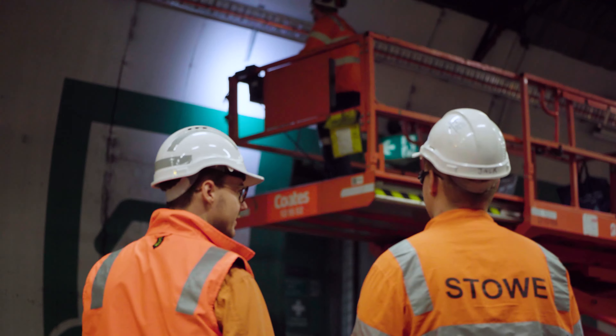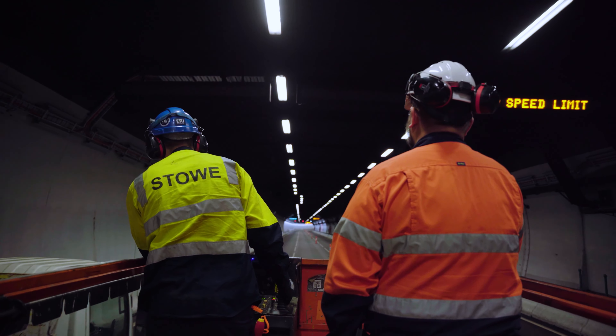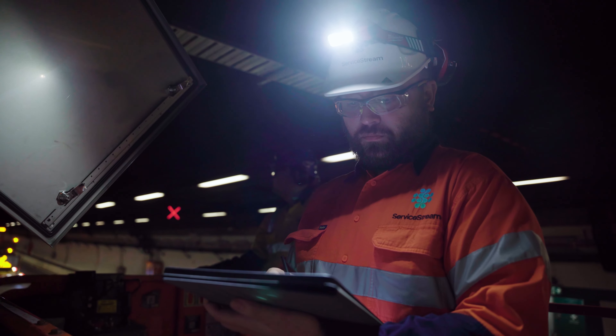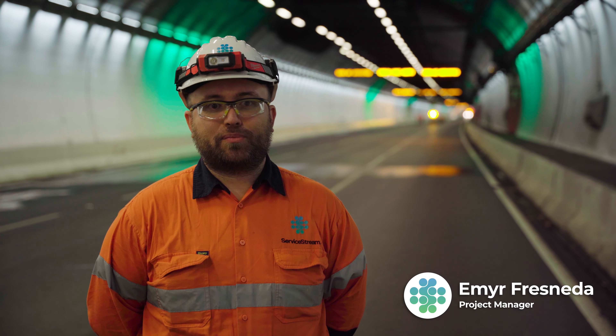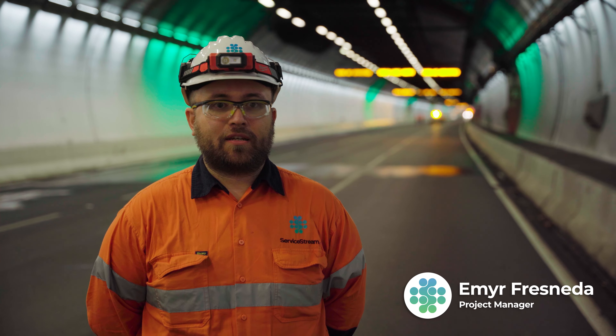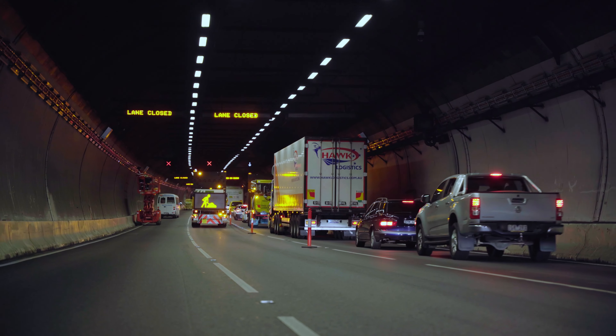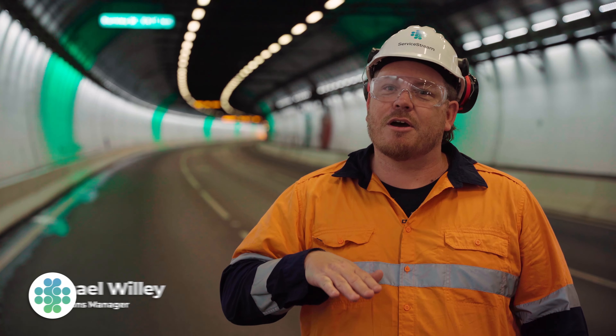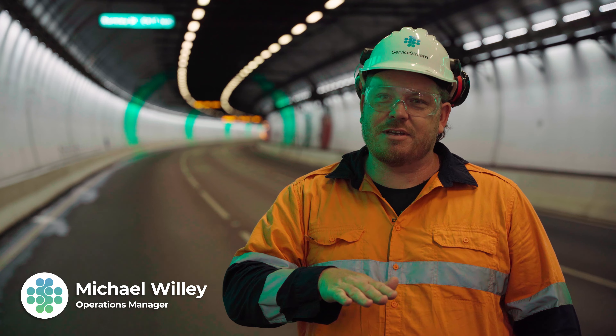The Burnley Tunnel is a three-kilometre tunnel along the City Link stretch of road — a very busy stretch of road. Transurban have a problem in terms of increasing the throughput of traffic through this tunnel. We find that there's a driver behavior to come out of the tunnel and not realize that they're losing speed.